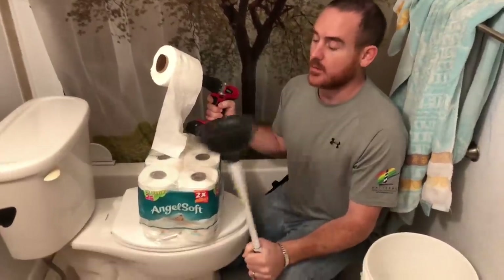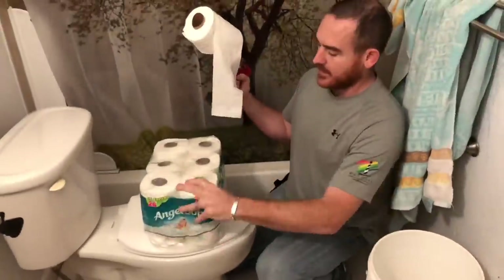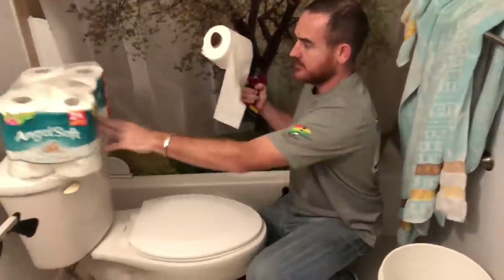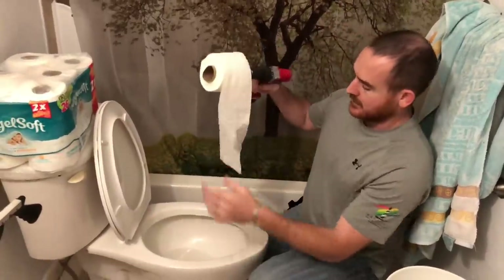Guys, I want to show you me stopping this toilet up and how to unstop it. One thing you might need is some Angel Soft toilet paper - you need this.